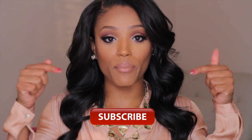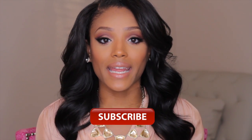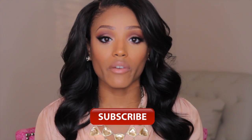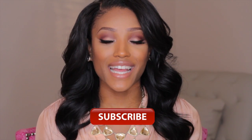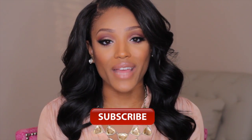Before I move on, if you are not subscribed to my channel be sure to hit the subscribe button right here. This will ensure that you will always be updated anytime I upload a new video — you will never miss out and you will always be up to date. So without further ado, let's get started.